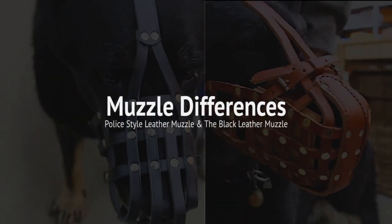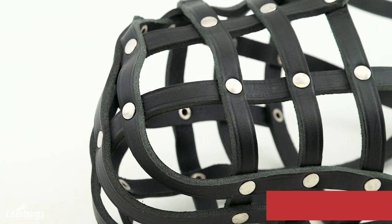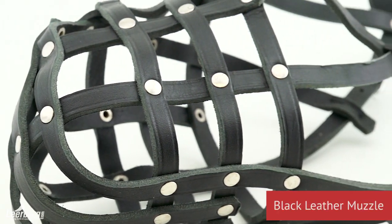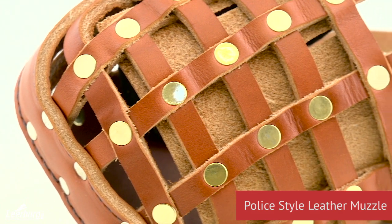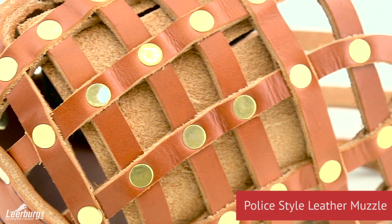Here at Learburg we offer two different styles of leather muzzles. One of the common questions that we get is what are the actual differences between these two muzzles, and the main difference is what they're used for.